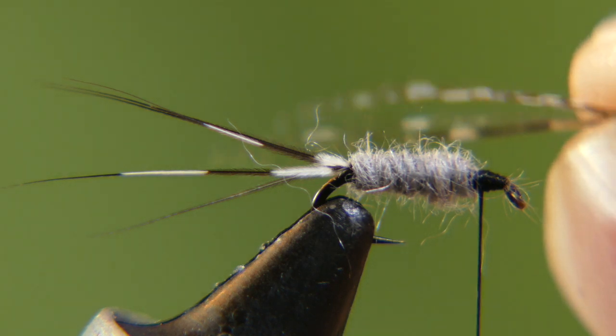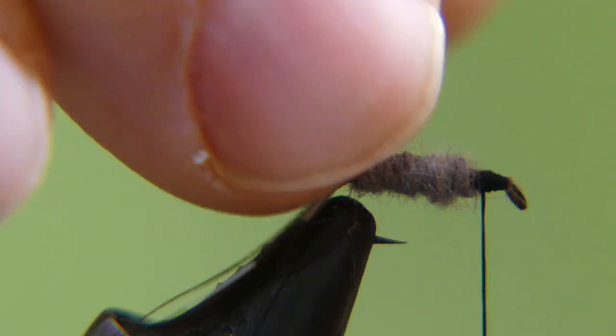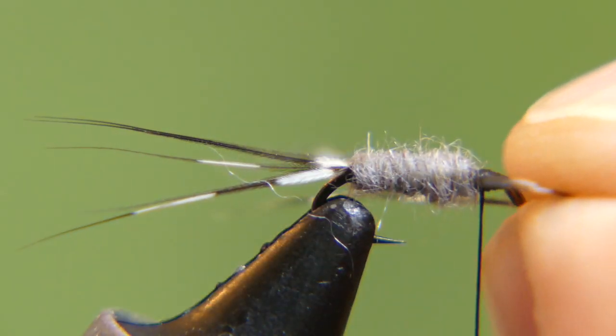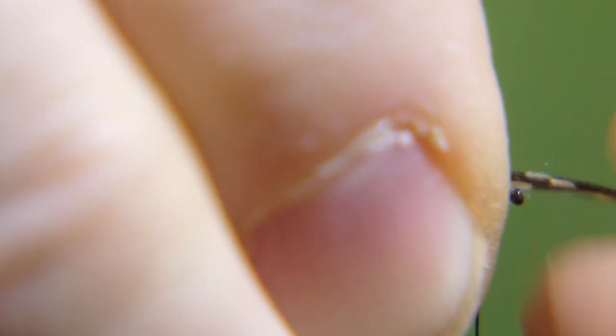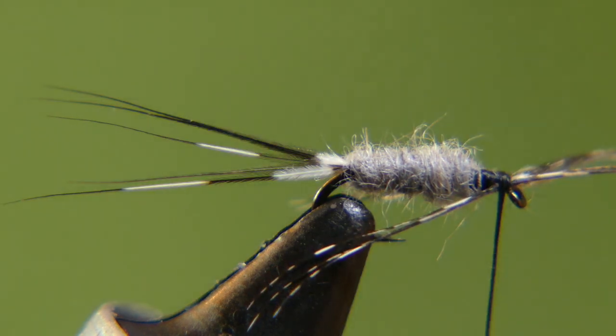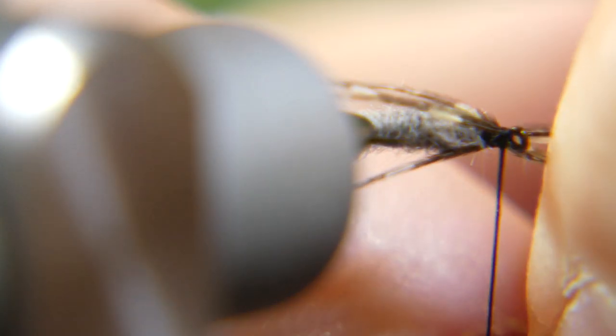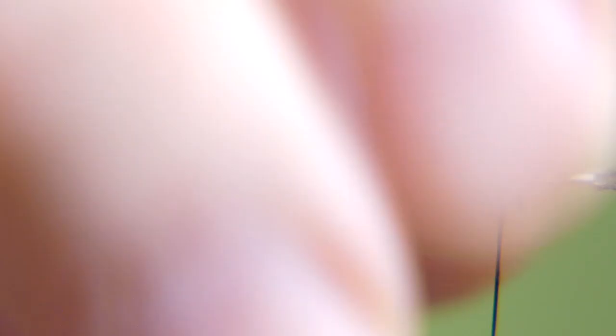Take your guinea hackle, place it right over the top. You have a V in it because you cut the center out. Set it right on top, on the other side, and do a couple of loose wraps to check your work. Pull them down to length. Couple more loose wraps — looks pretty good. Wrap it in and cut away the excess.